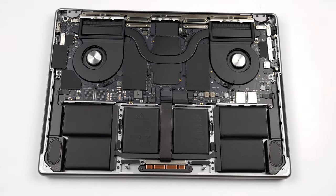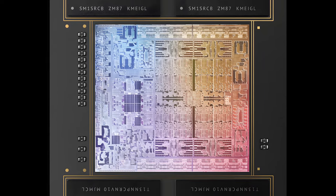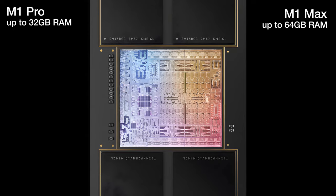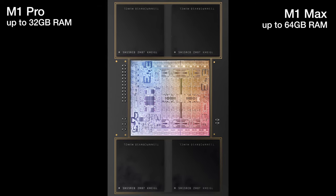Right beneath the cooling plate, there is the M1 Pro or M1 Max. The memory chips are placed above and below it. You can get the laptop with up to 32GB of RAM for the M1 Pro, and up to 64GB for the M1 Max.